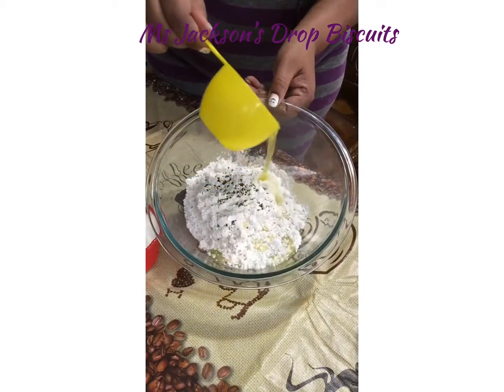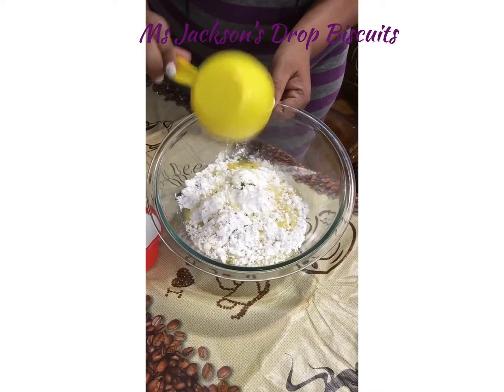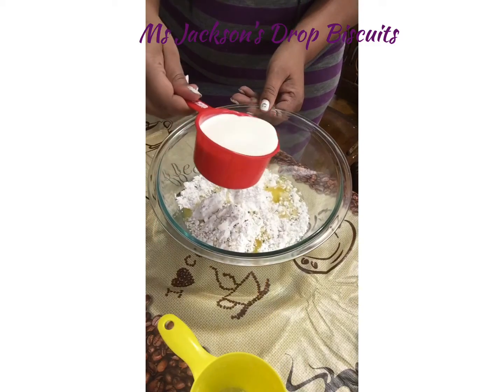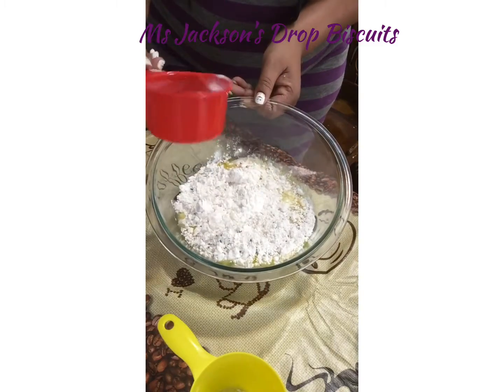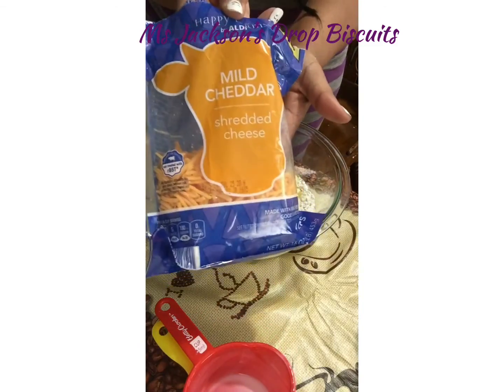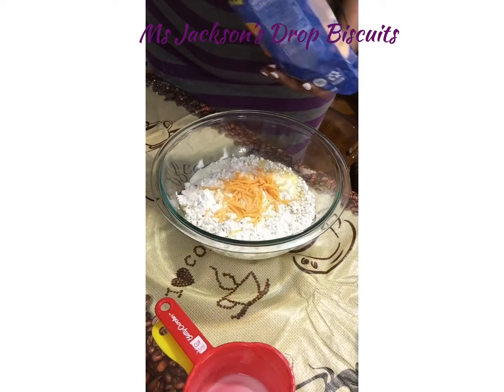Some unsalted butter, a half a cup, and a cup of milk — any milk you want to use. And I added some cheddar cheese because I wanted to have a little taste of some cheese.